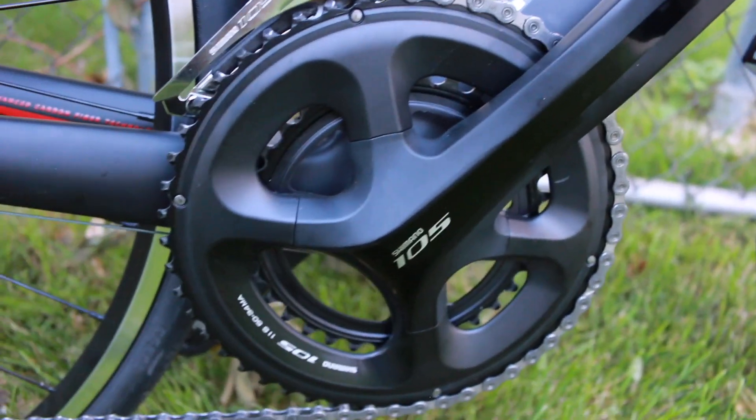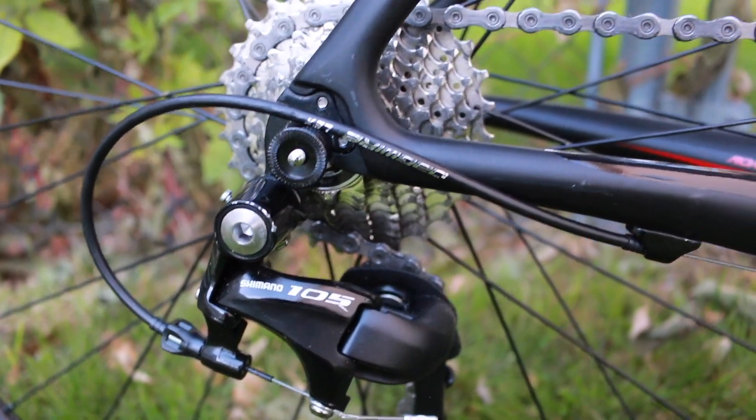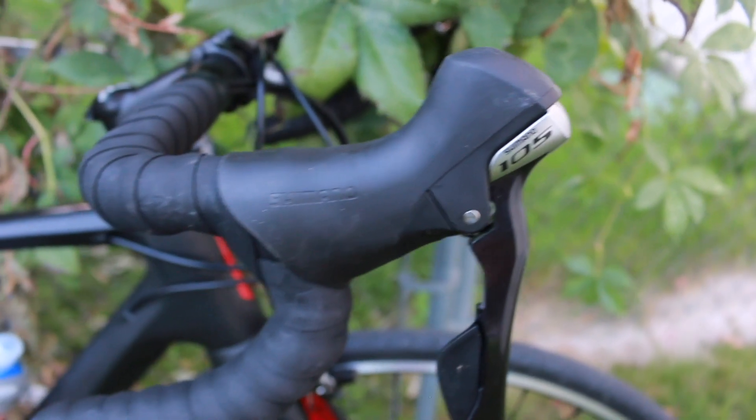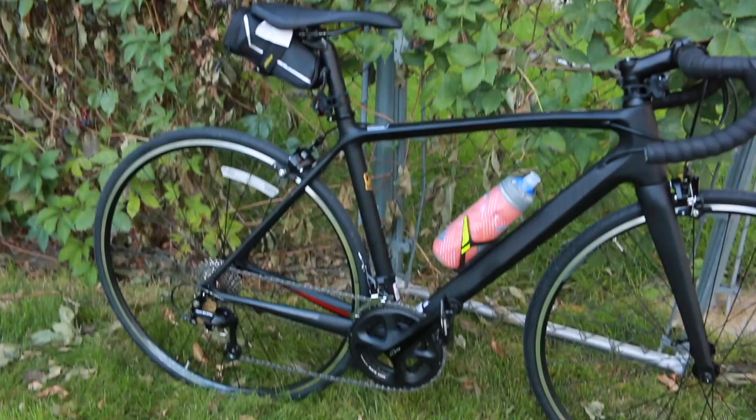The Fastback Carbon bicycle is equipped with a lot of extra components that aren't typically standard on entry-level road bikes. Some of my favorite features are the Shimano 105 crank, and it's also equipped with Shimano 105 derailleurs and shifters. I really love the shifters on this bike — they work really well to shift easily between gears. On other bikes I've always had such a hard time shifting, but with the Shimano 105 shifters it's easier than it's ever been for me.